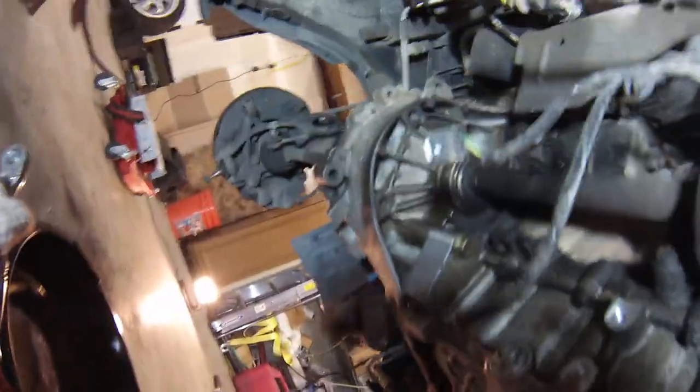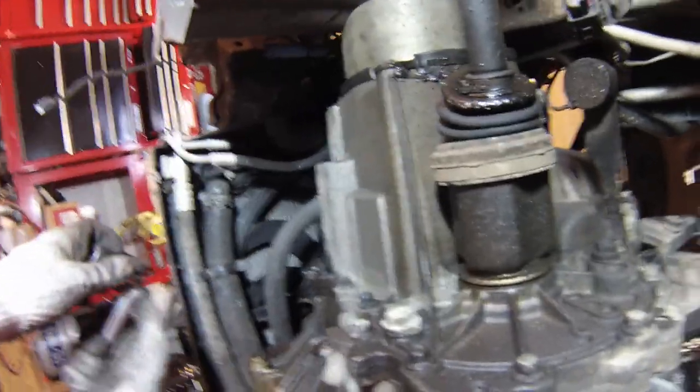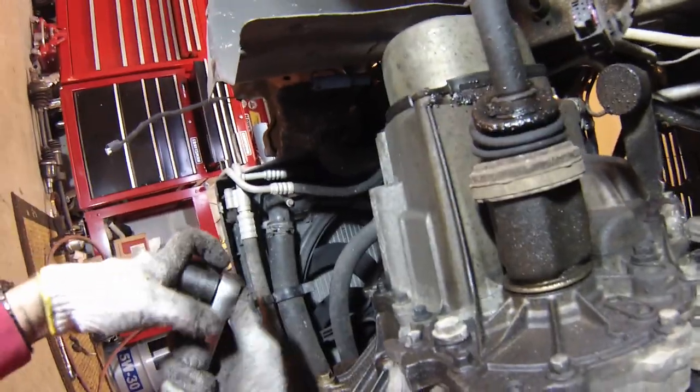Next, before taking the axles out, we'll drain the gear oil. That's a 17mm drain bolt there.